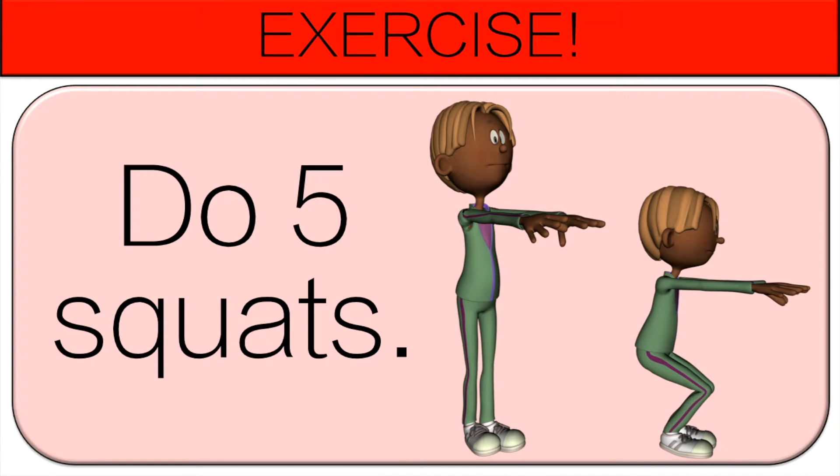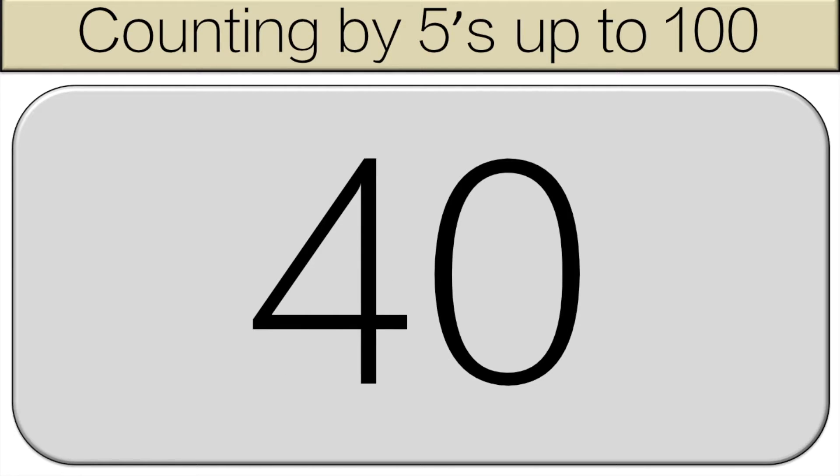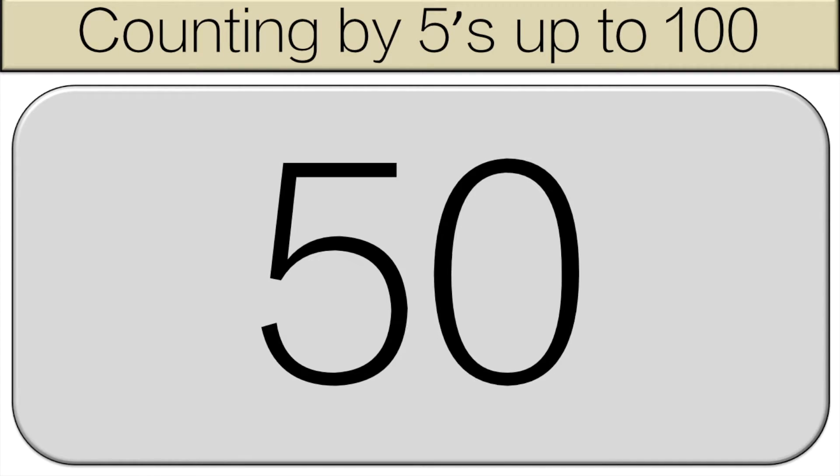Now do five squats. Continue counting with me out loud starting at thirty. Thirty, thirty-five, forty, forty-five, fifty.